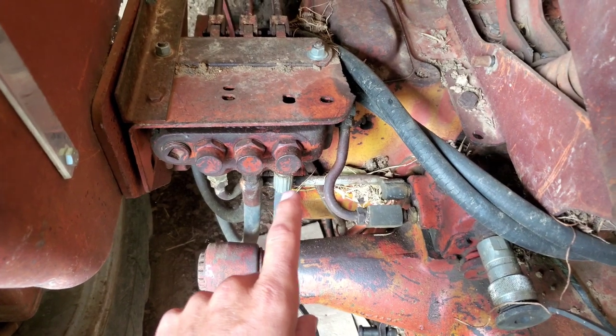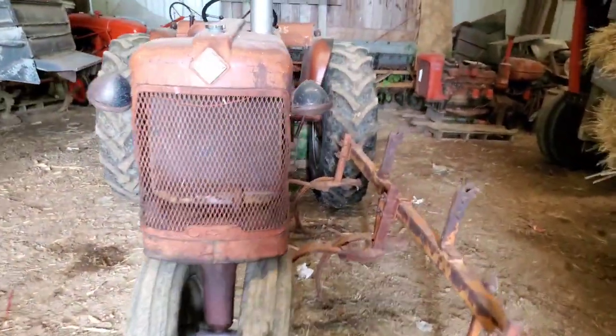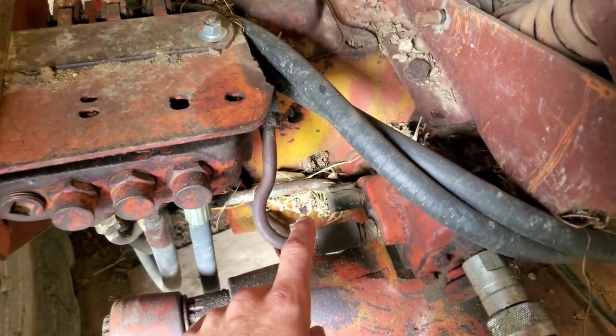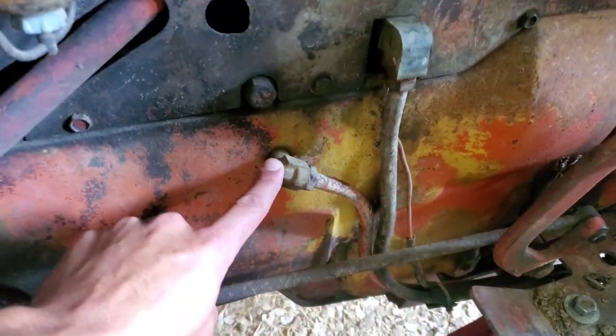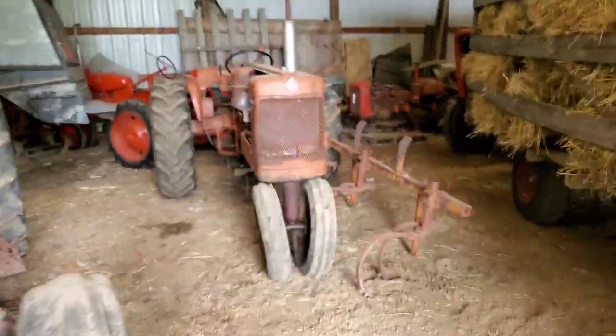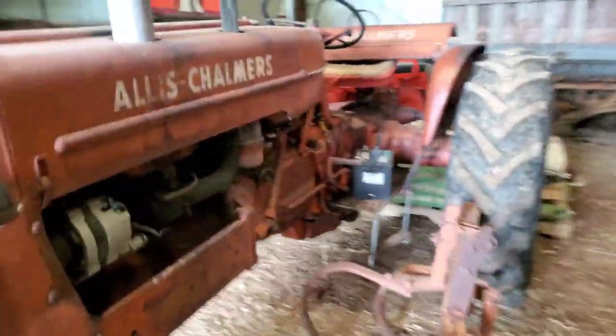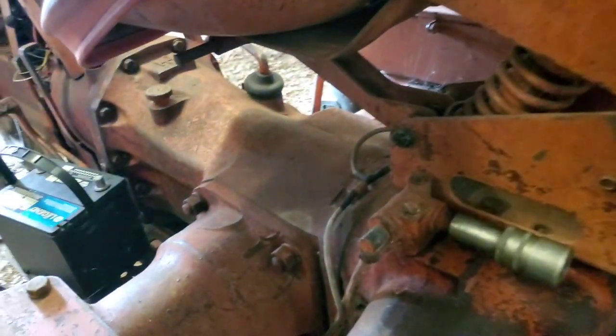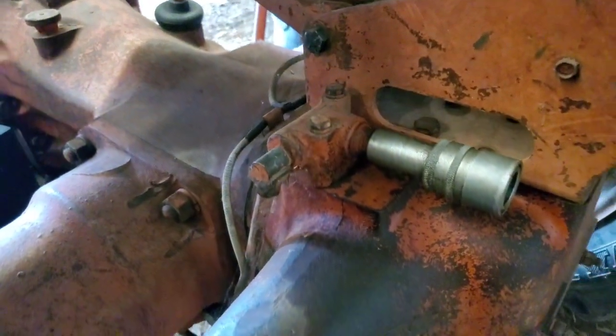Now one thing I want to start with here is you're doing this on a D14. So I'm going to come over to the 14. You'll notice that you've got two lines coming back on them. There's a return line on these. Where that return line runs to is right here. So you're going to need to add that line, which is just a return, and there's a spot on the 14 to do that — that plug right there. This would be what you're looking at — no return line.